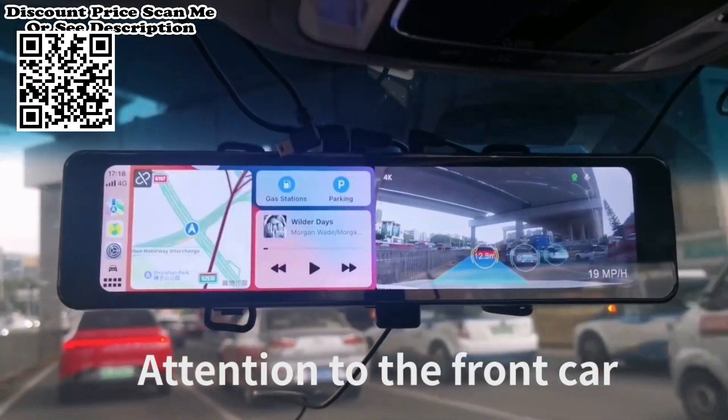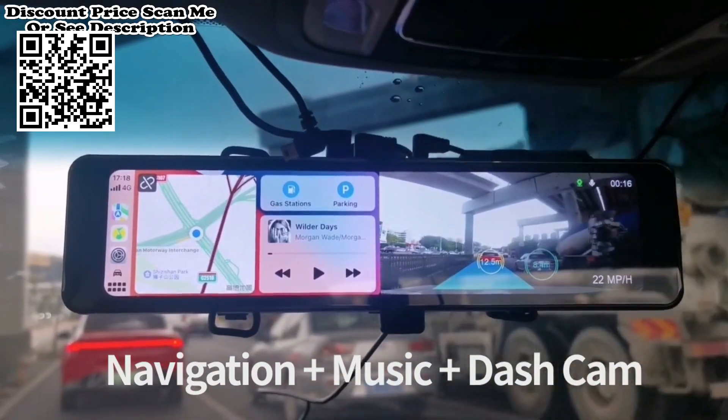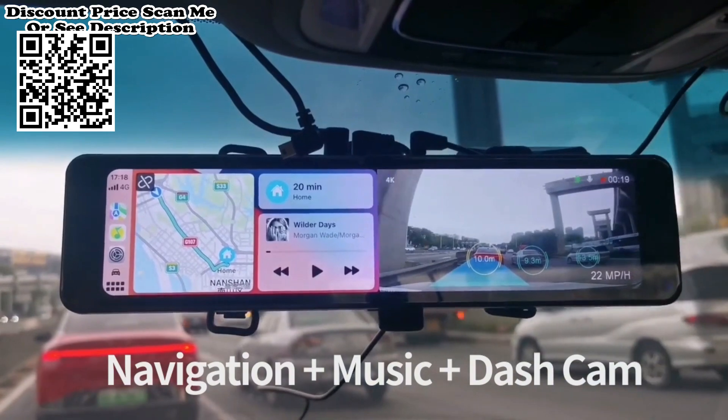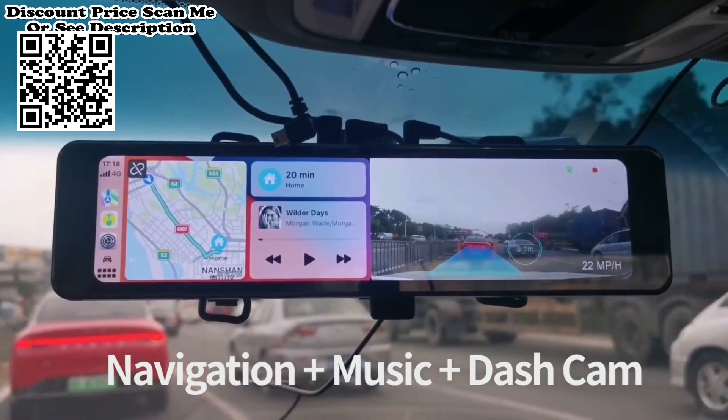12-inch 4K car DVR with wireless CarPlay and Android Auto, 8-core Wi-Fi dash cam equipped with a powerful quad-core chip. This top-class four-core chip uses 14nm process with 2T computing power, enabling quick startup in just three seconds.